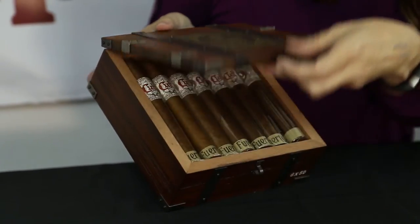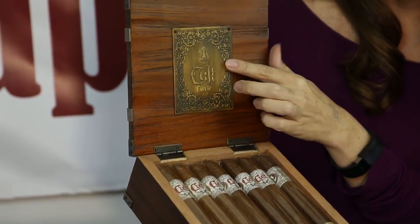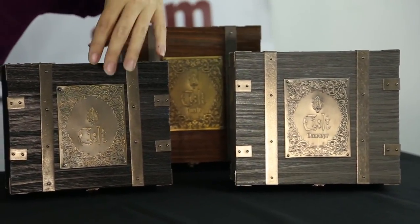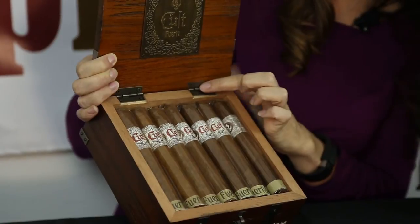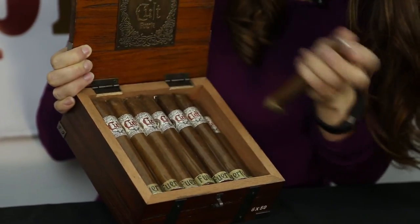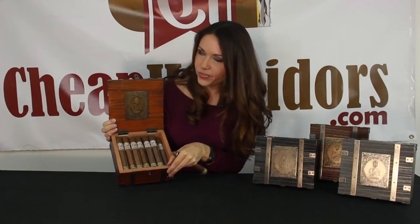So the box has the same plaque screwed in with four different screws, and it says Fuerte. This one is in tarnished bronze. In the other Cult lines they have a black finish and a silver finish, and the metal plaques are also different colors in those. I actually think it makes a nice collection if you get one of each. Inside they have piano hinges in the corners and pretty thick pieces of wood. When you pull the cigars out — spoiler alert — there are no surprises, no little extras, no ribbons, no satin, nothing in between.